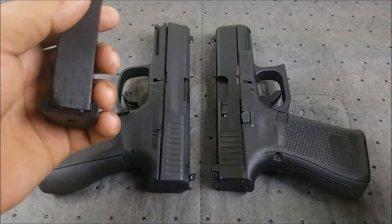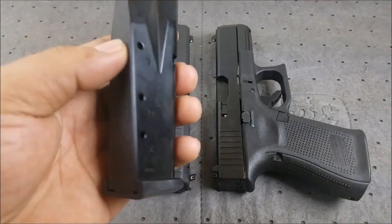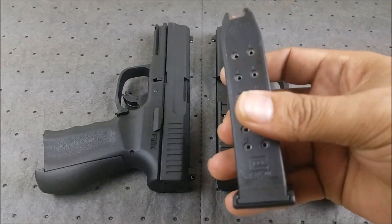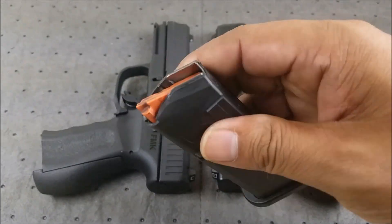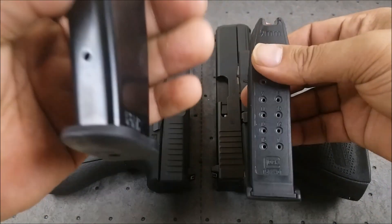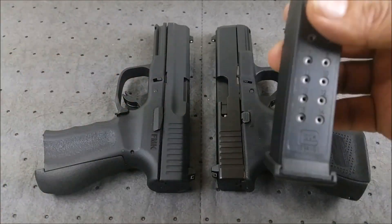Let's check them out side by side, starting off with the magazines. You get two 14-round metal magazines with the FMK. You get three 15-round robust polymer magazines with the new and improved orange followers with the Glock 19 Gen 5. So that's three versus two, and 14 rounds versus 15.